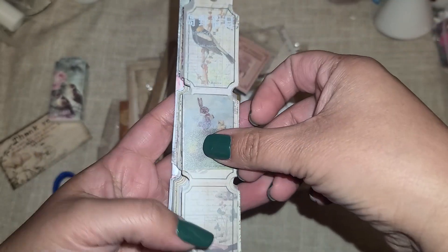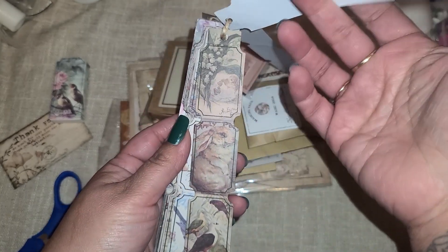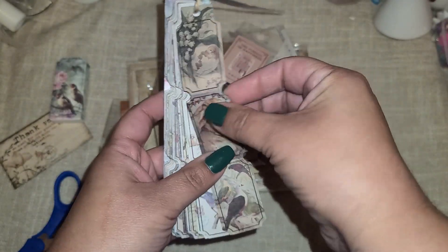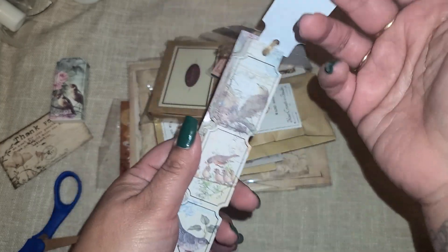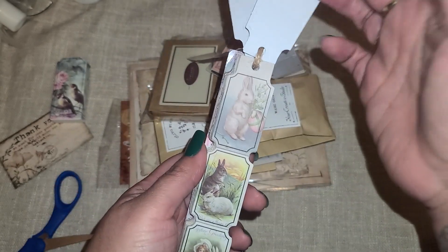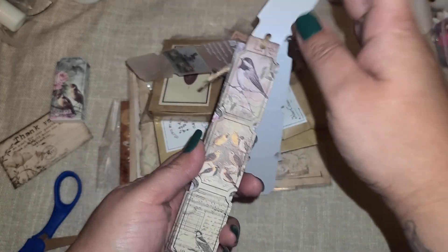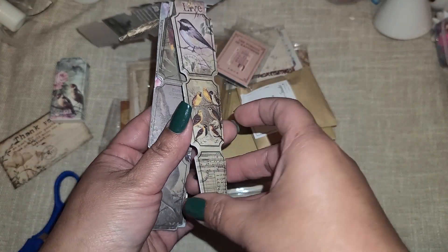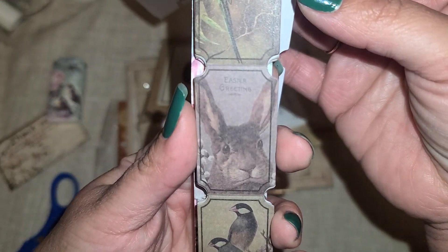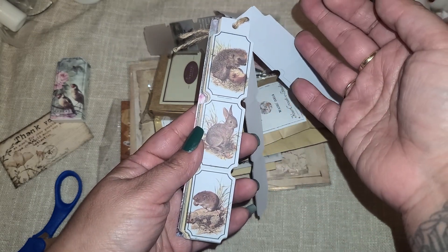The bird is actually from the bottom right there. So we have little birds right here. Look at the beautiful little rabbit right there - I definitely need to do some Easter with this stuff. You get two of each design. There are actually little Easter eggs in this design right there. Easter greetings - love that. I am obsessed with these little tickets. Look at that little dragonfly - so cute. And look at that little bunny face right there - that is too cute.